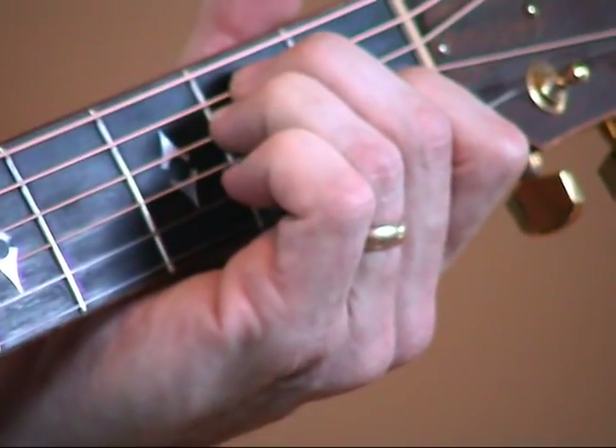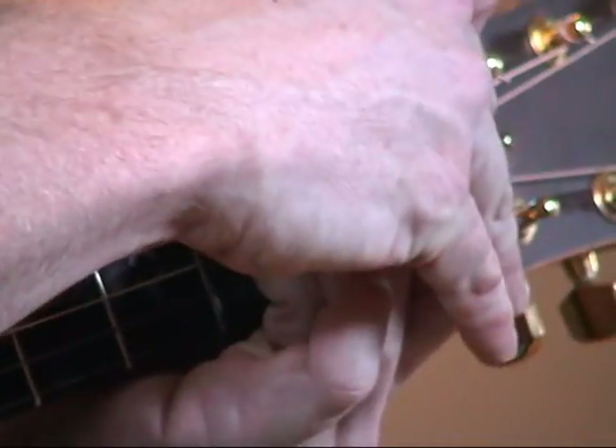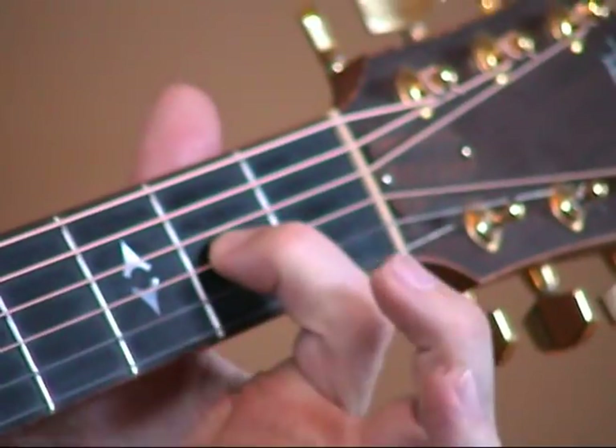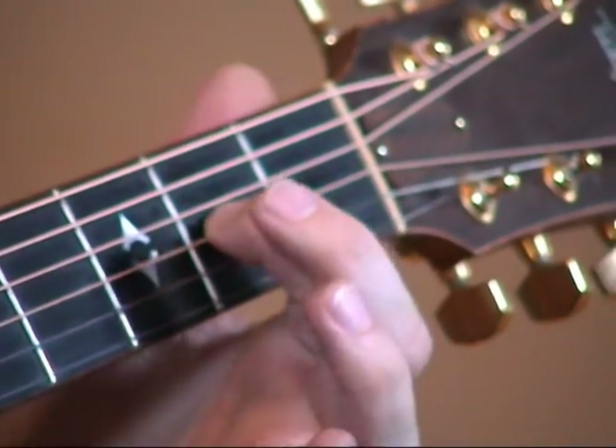Then you strum those four chords that are on your sheet. An E chord — you slide that E chord up a fret, all six strings, and you lift up these two fingers, then back down to the E chord.